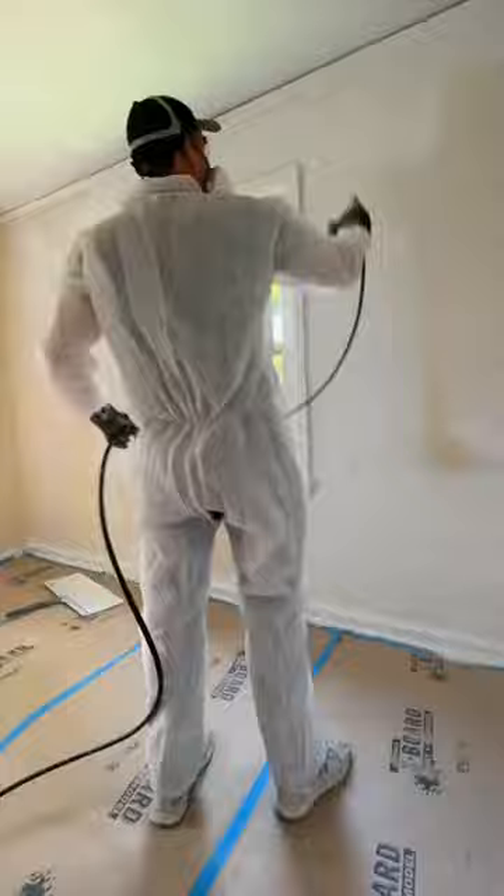Because I'm going over the color brown, I did a coat of Kills Primer over the whole house first, and I made sure to back roll after I sprayed. Back rolling helps you to have better contact with the wall and it's less likely to chip over time.